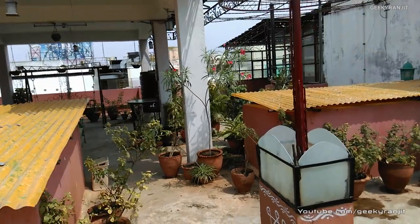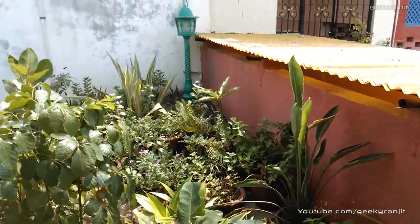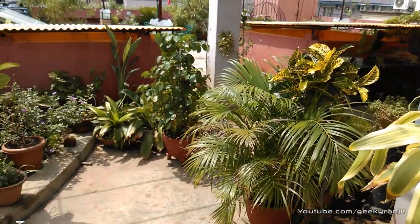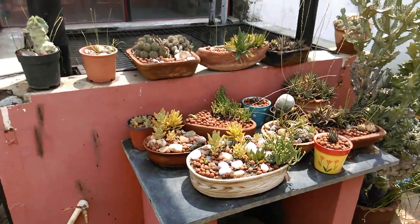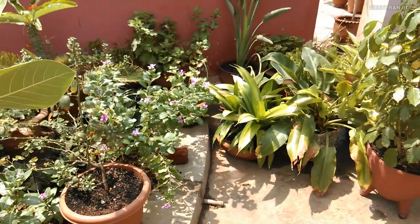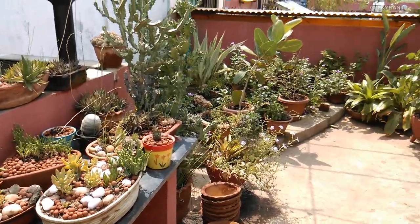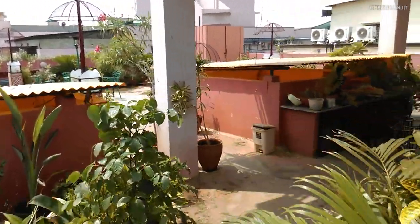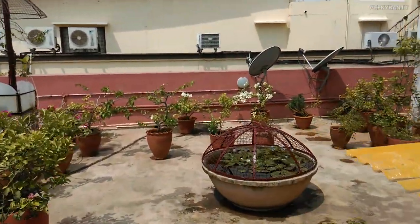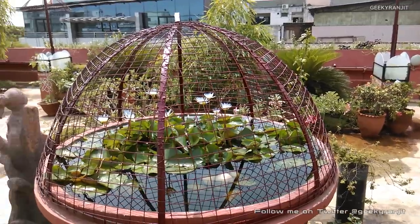I'm recording this video with the HTC Desire 816 at the highest resolution — that's 1080p — and the audio you are hearing is also being recorded by the internal microphone. By default the resolution will be set to 720p, but you can go to the settings and change it to 1080p. This is my roof garden and I'll just pan around a little bit slowly. The sun has come up, but let me move to a shadowed area. This is a shadowed area and this is a sunny area. Now let me just walk back — I'm walking normally. This should give you an idea about the video recording capabilities of the Desire 816 outdoors on a sunny day.